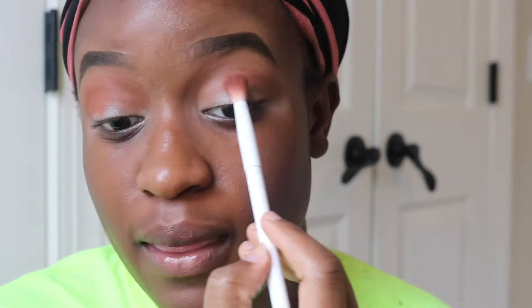Applying this orange shade to my crease — I wanted this look to be warm, I didn't want it to look too cool. I wanted the blings to stand out, so I felt like this would really complement it. I'm going a little bit below that transition shade, but it's not really meant to stand out — it's just to help me transition into the color I'm putting on.